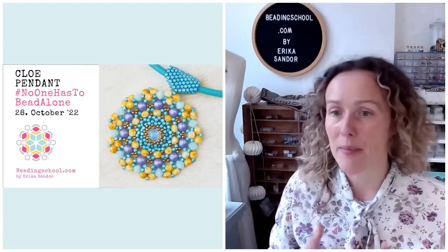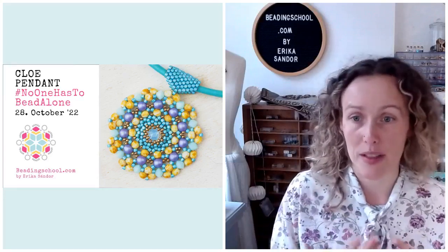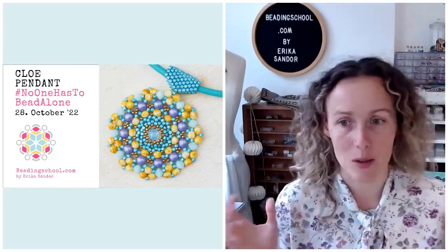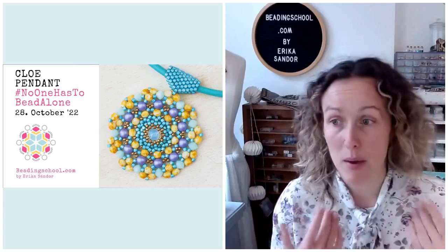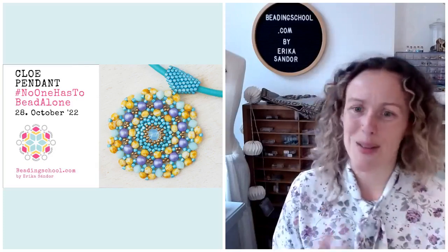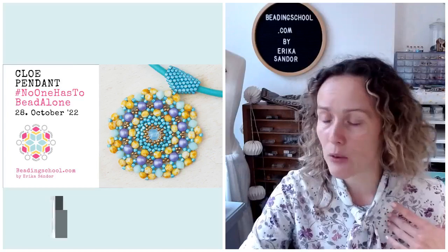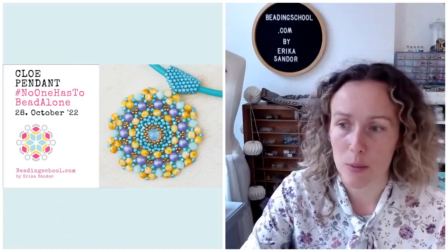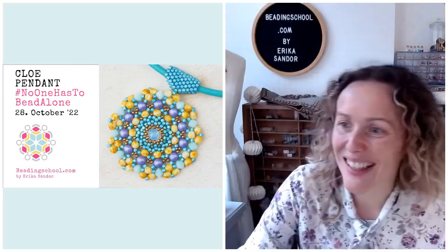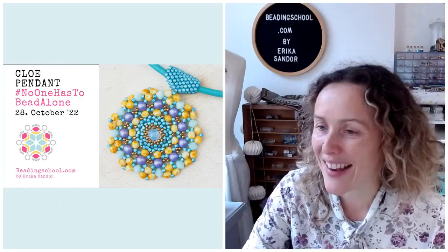Sometimes it happens that if you did not give permission yet to my broadcasting program to see your name, then I can't greet you personally. That can happen if you are watching from the Beading School Club since it's like a closed sheltered space on the internet. No one from the outside can see what's happening in there unless you are a member, so my program also needs permission to see your name. If you want to give permission to my program, then you can click on the link in the description of the video.